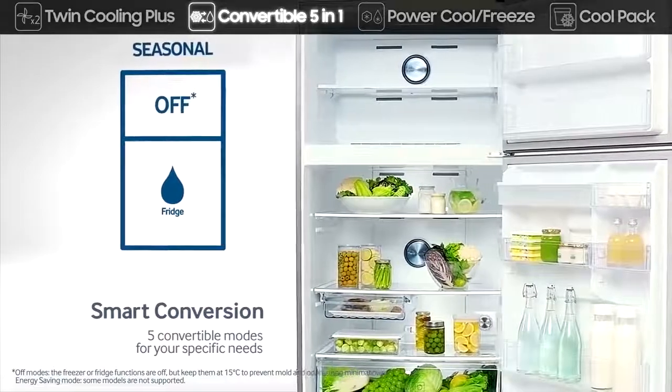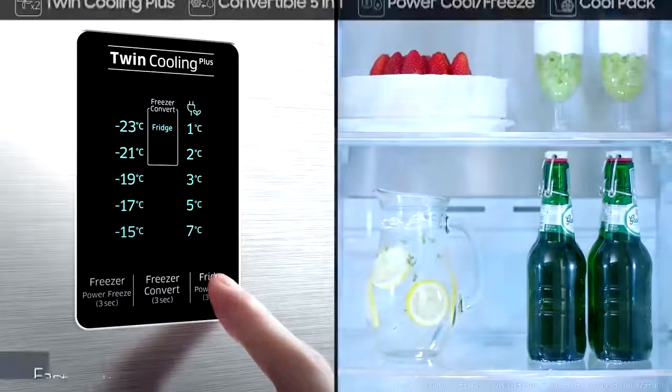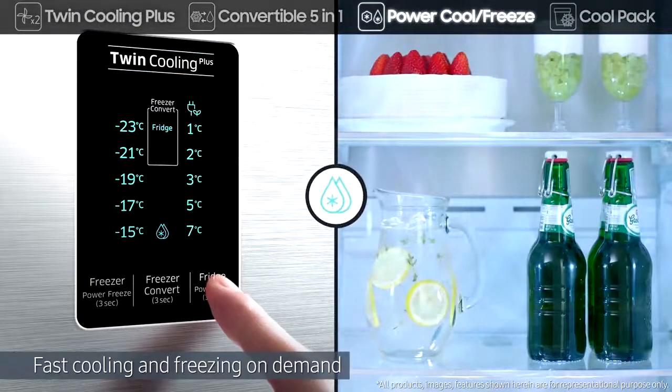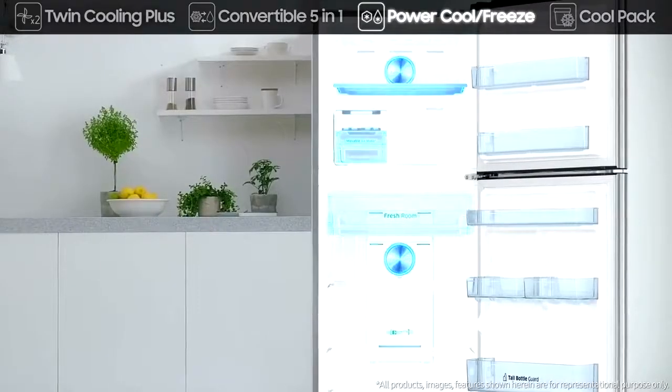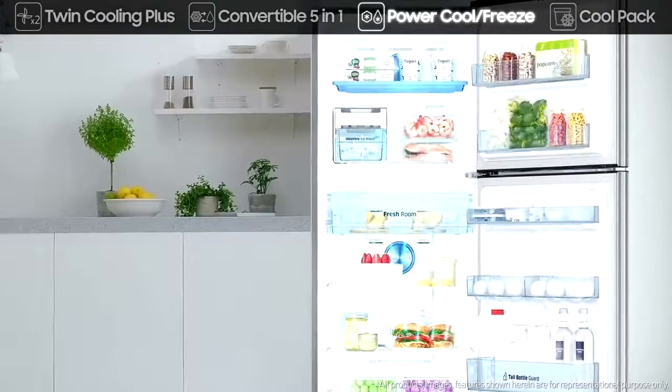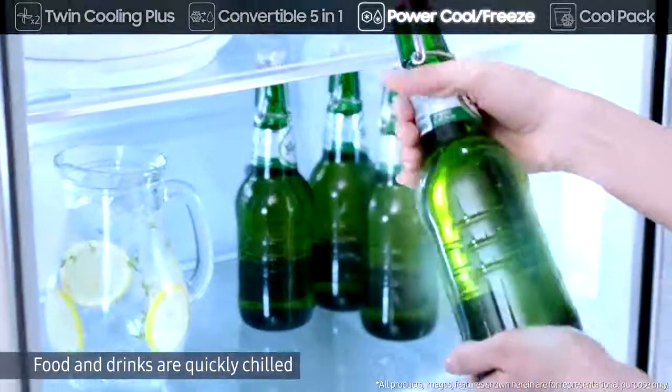Its power cool and power freeze rapidly delivers cold air to fast cool or freeze on demand at the touch of a button. Power cool quickly chills food and drinks, while power freeze is great for firming up frozen food and making ice.